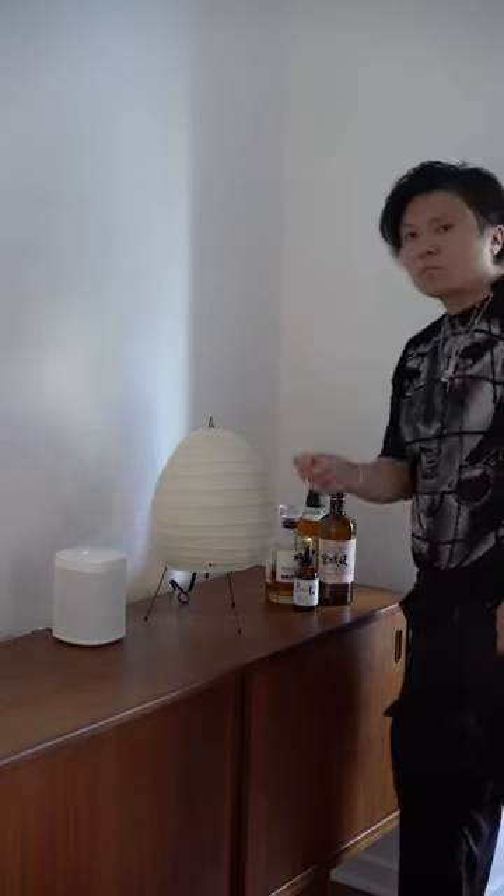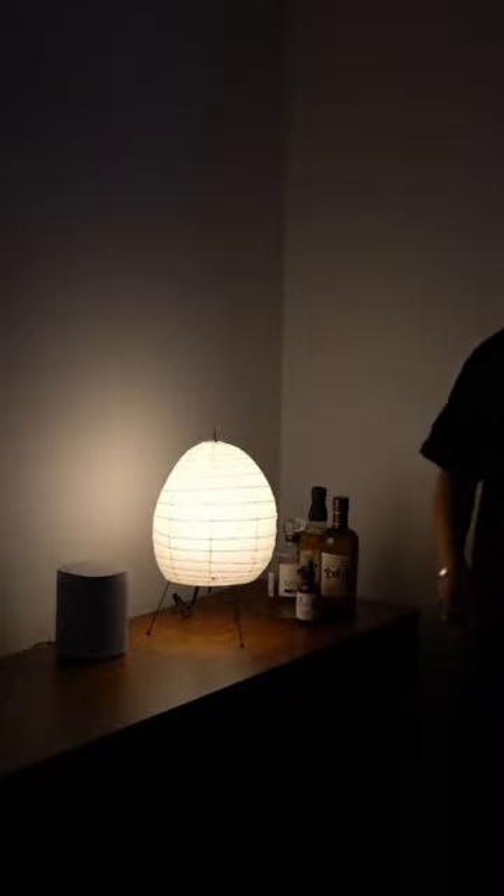Here's the finished piece, and with a simple snap, you can see what it looks like at night. Vibes are immaculate, ready for the winter. Hope you enjoyed it.